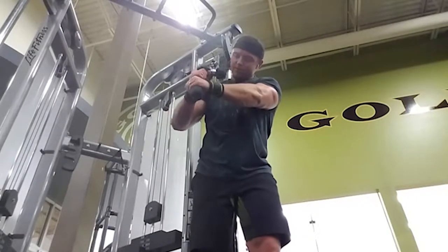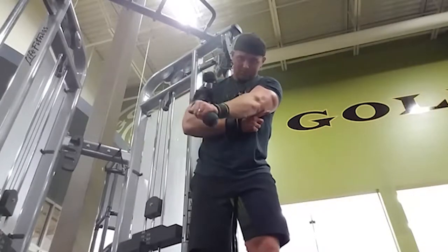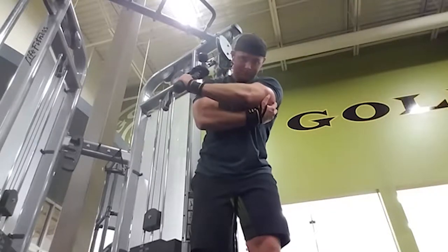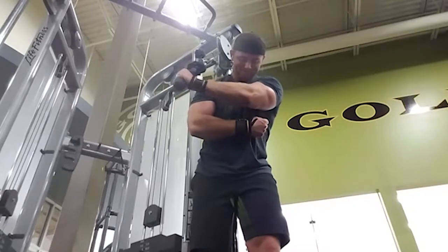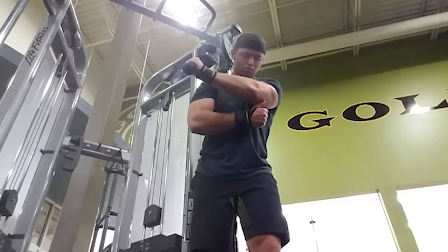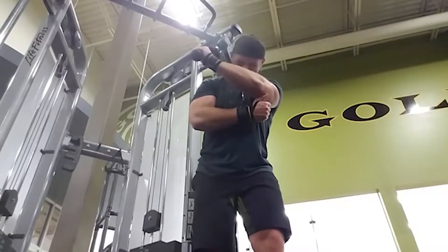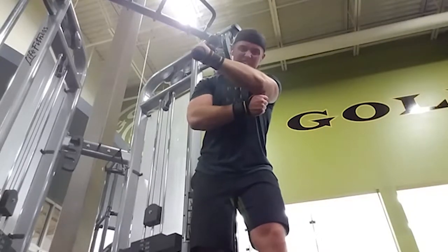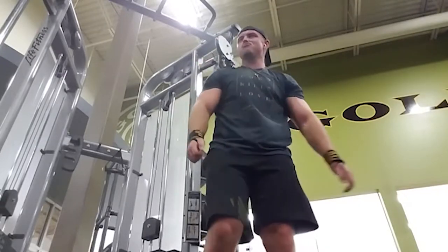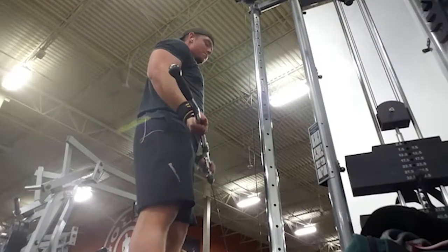It's a different movement so don't be upset if you don't get it the first time. If you're having trouble and not feeling it on the cables, go ahead and use dumbbells. Just make sure you're lying down, keeping your elbow across your body, and extending your arm out with the dumbbell in hand. To finish up, we did straight bar cable curls.